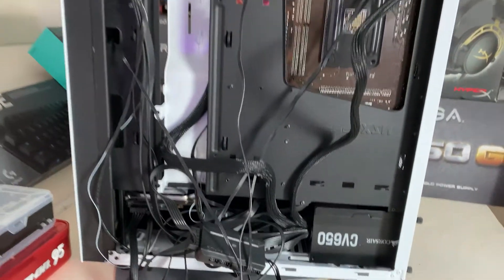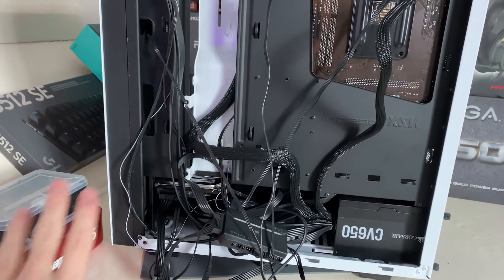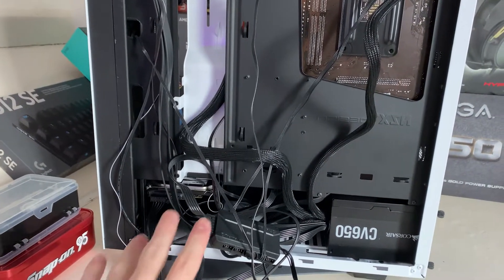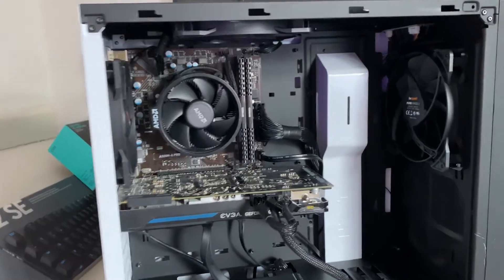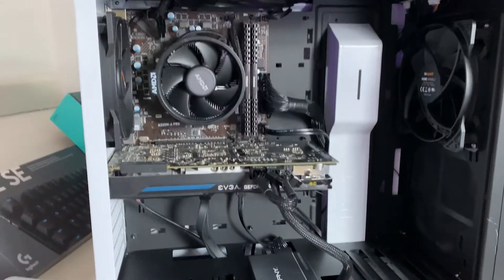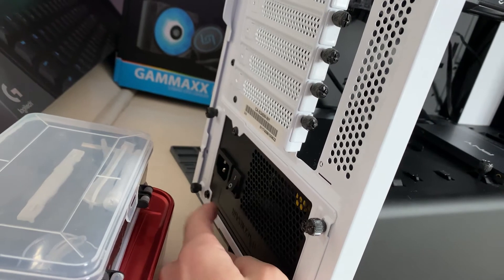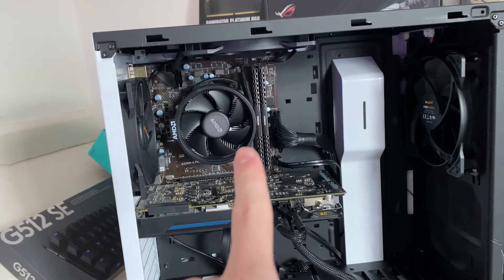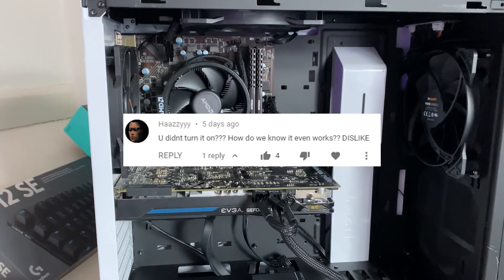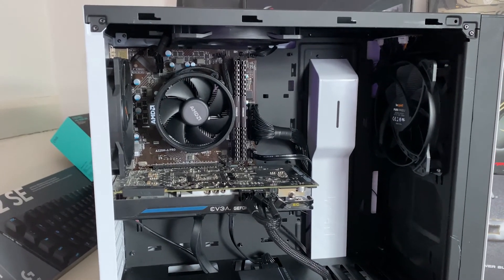Everything's now connected and the system will work fully. The only problem is cable management — if you don't care about it that's fine, but you really should. I'm going to make it so the side panel connects on; I don't really care what it looks like behind as long as it looks okay in front. That is a power supply change and it's looking a lot better with the black cables now. One thing before you turn it on — turn the power supply on: the O means off and the I means on. The PC is done — I'll show it actually loading up. That's how you swap a power supply, and if you liked the video, like it, subscribe, and I'll catch you in the next one.